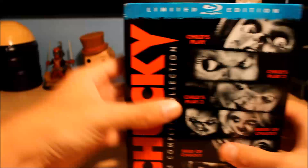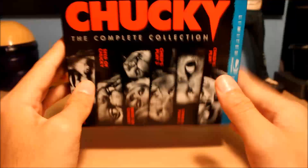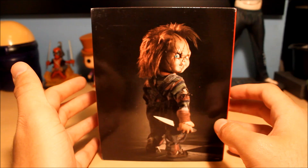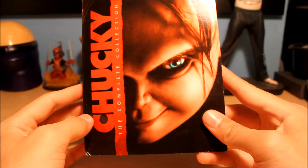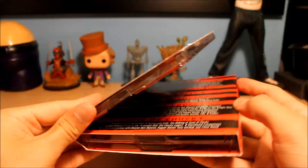All right, let me get this plastic off. Here's the plastic off. Let me show you the spine again — Chucky: The Complete Collection, Universal. This is a limited edition, which I'm not sure why it's called that since three years ago this came out and I was still able to walk into Best Buy and they still had one. We're going to take this out — here's a picture of Chucky from what looks like Seed of Chucky or Bride of Chucky. I want to say this is Bride of Chucky actually.